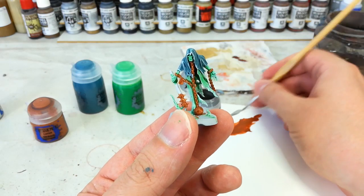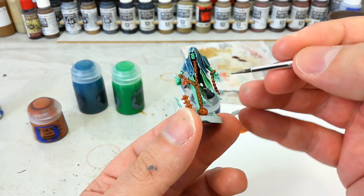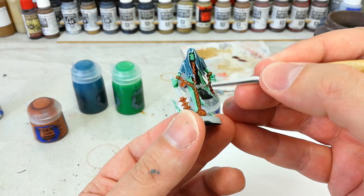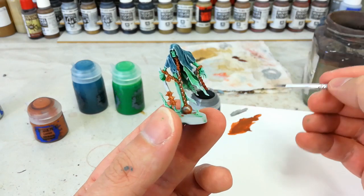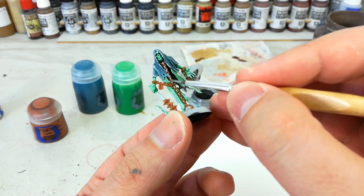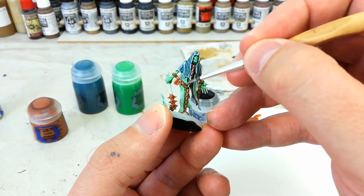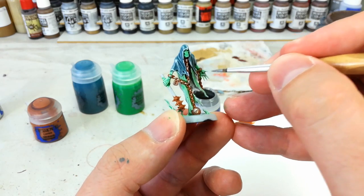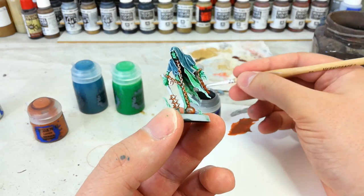Now that we've got that orange in all the recesses, I've got some Ironbreaker. You might want something darker like Leadbelcher, but because we're going to shade over this I don't want to go too dark. Using a small base brush, just lightly jab in and give a vague coating of this metal to the higher areas — you don't want it to be perfect. Across the chains it's really easy to pick out just the center of the links and leave the orangey color in the recesses. Quickly scrape over all your metal areas with the metallic color, then we'll move on to a wash.